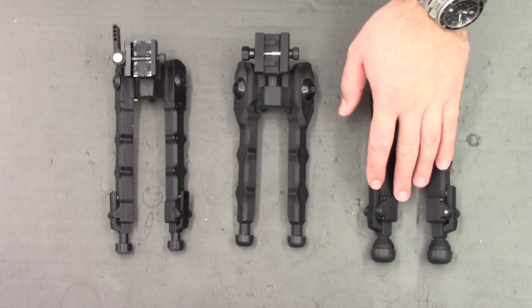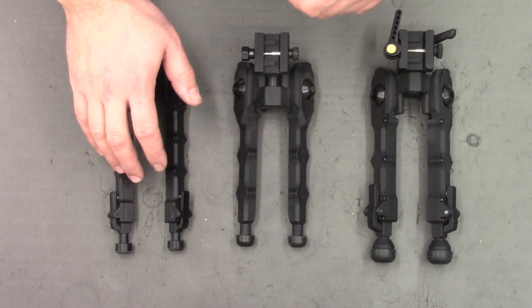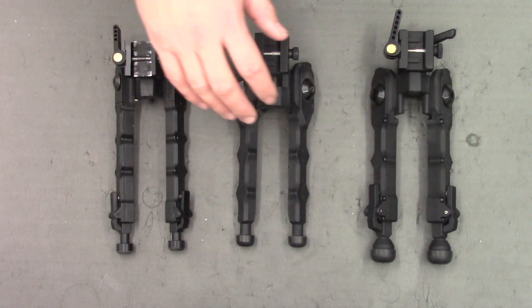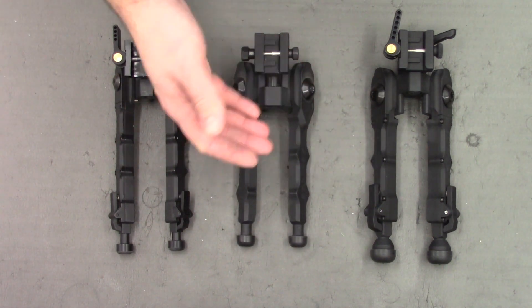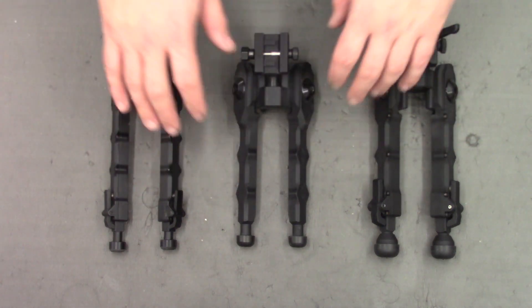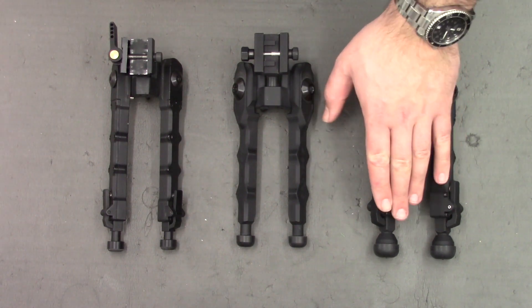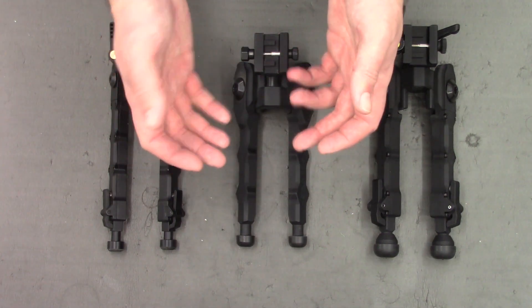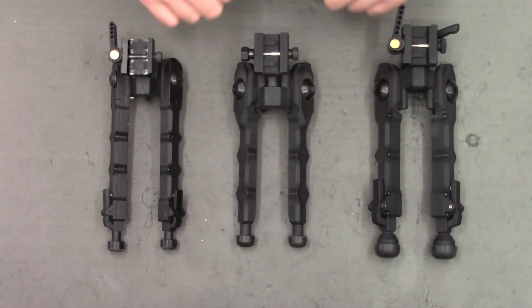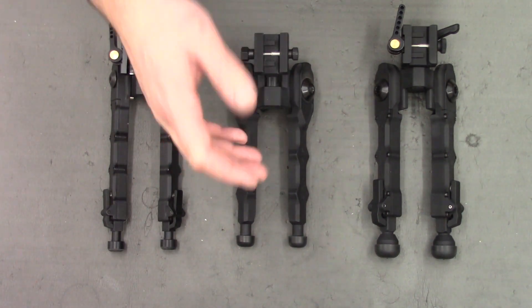The models we have here are the AcuTac BR4 Gen 2, the BR4 Gen 1, and the eBay clone. The eBay clone is most comparable to the Gen 2, so I'll be leaving the Gen 1 out of most comparisons and bringing it back when appropriate. The first thing I want to mention is the weight. The BR4 Gen 2 comes in at 580 grams, the Gen 1 at 390, and the clone at about 340 grams. The Gen 2 genuine AcuTac is the heaviest by far. I'm not too worried about weight as all these bipods are used off a bench, so weight doesn't play a factor for me — but if you were hunting, this may be something to consider.